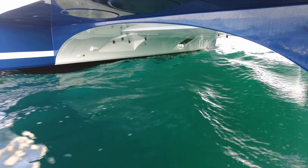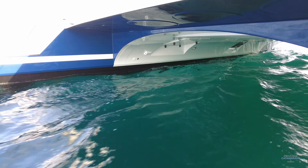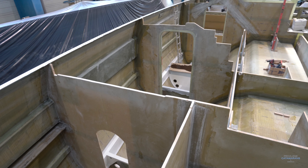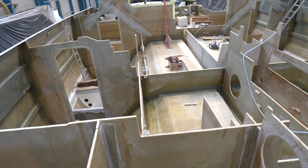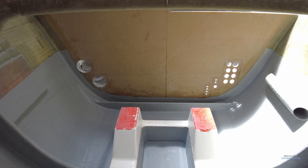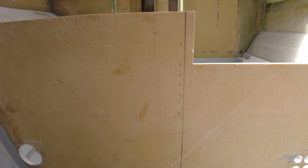One of the ways we achieve that is the taping. When the bulkheads are attached to the hull, we make sure to sand at least 15 centimeters on both the bulkhead and the hull before we start taping. That really guarantees a perfect adhesion. We also go to the trouble of taping and wetting the entire bulkhead right down into the bilges — not just on the outer sides.